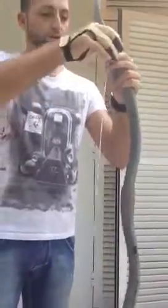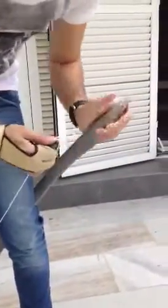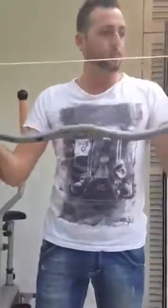It took me a while actually to get it done, to put both pieces together, but in the end of the day it worked out. So this is how it's strung up — all looks good.